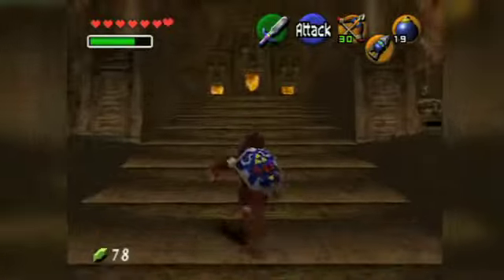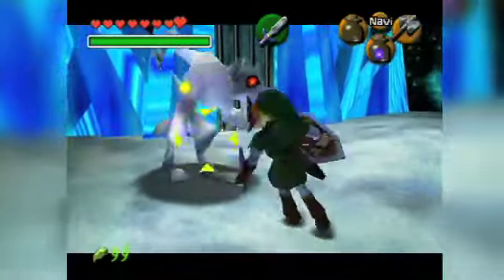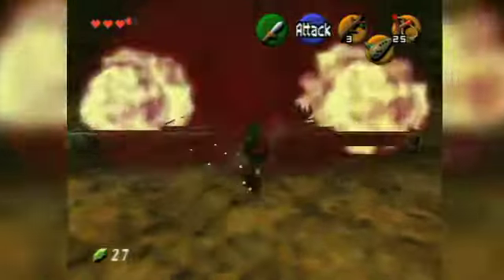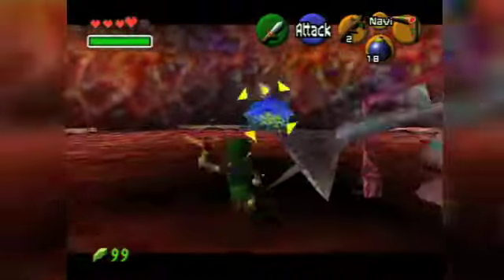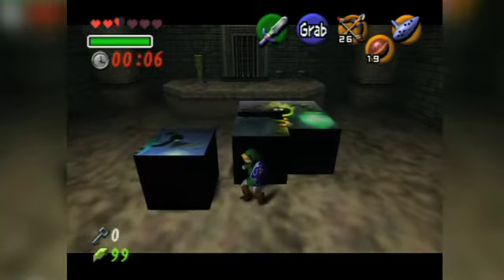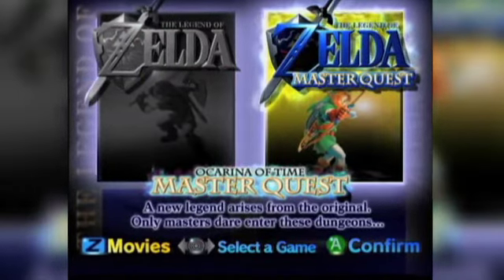The dungeons in Ocarina of Time stand as some of the best the industry has to offer, but there are rumors that a dungeon or two were axed from the final version. It's rare that developers have a second chance at developing the same game twice, so now would be the perfect opportunity to make amends and reintroduce the missing content. But even if there's no room for extra dungeons, reworking the existing dungeons in the vein of Master Quest, or simply tweaking them could keep the experience even fresher. Speaking of Master Quest, we expect it to be included in some form, possibly as a second quest for completing the game.